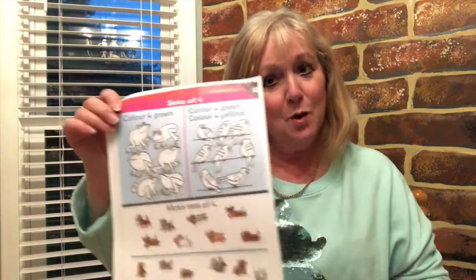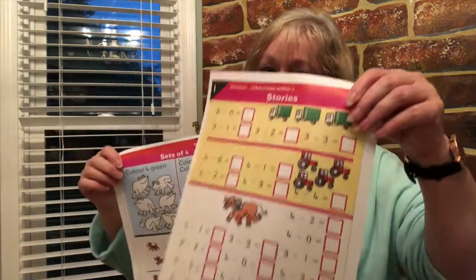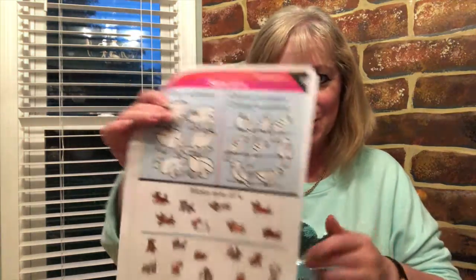Hello boys and girls, it's numbered work time! Some of you will have this sheet and some of you will have this sheet, so let's start going through this sheet first. I'm going to put the camera down so you can see the sheet.